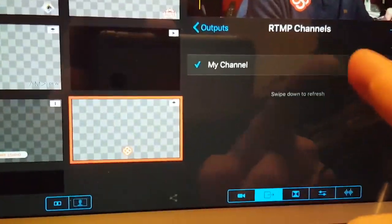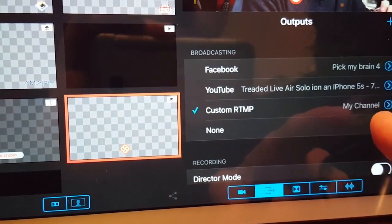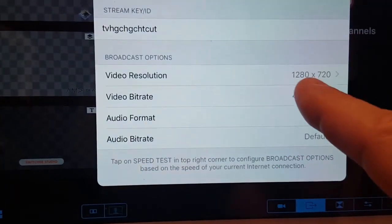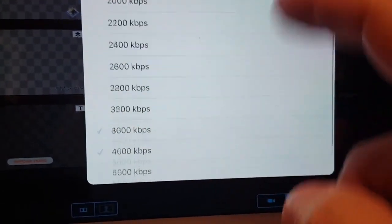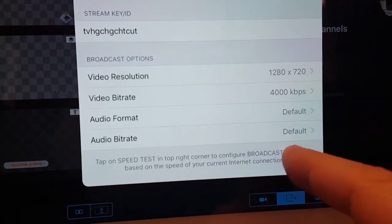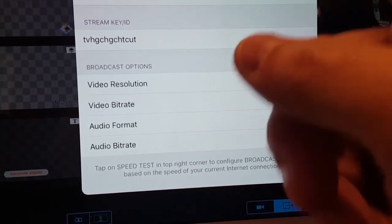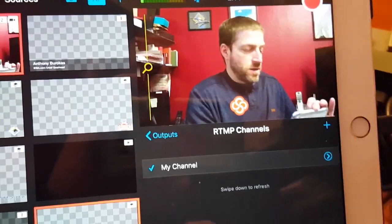Over here I've got a custom RTMP on Switcher Studio. I've got 1280 by 720, which is as high as we can go here, and 4000 kilobits. It can go up to six but we're going to go at four — sort of a mid-level setting. Audio bit rate and everything is default. There's no frame rate setting. And that is how we have Switcher Studio configured for testing.